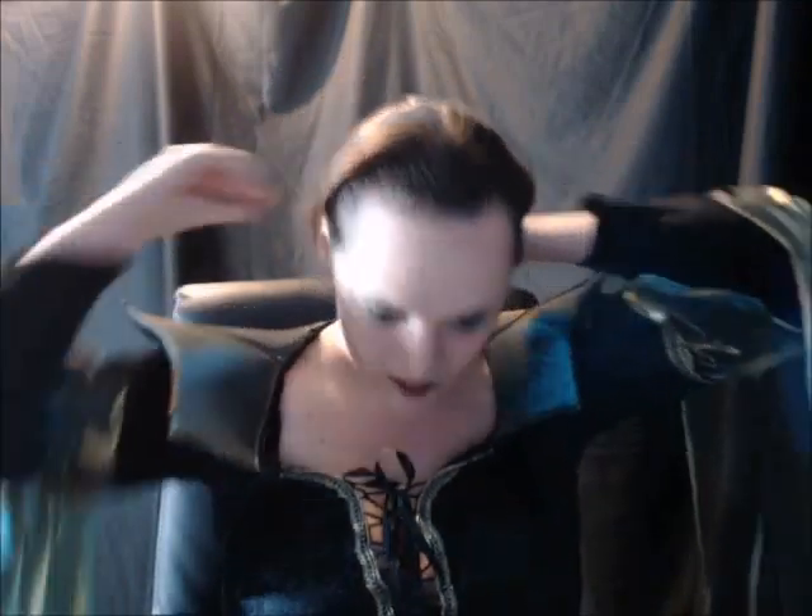Now I'm also going to fix my hair and add my crown. I'm going to do quite a simple thing — just put my hair back and give it more of that simple, evil, clean look.